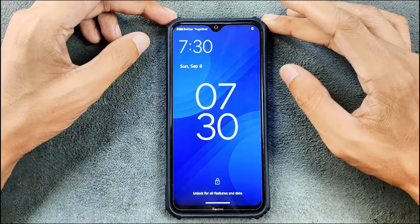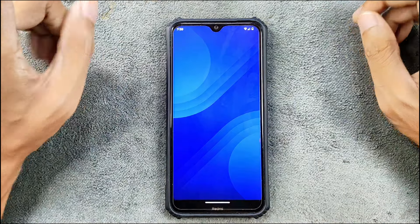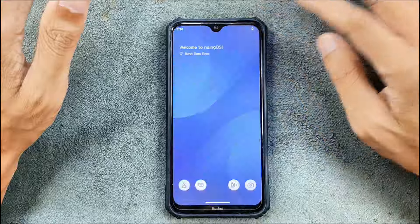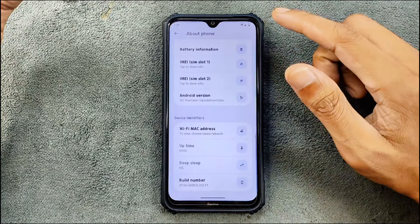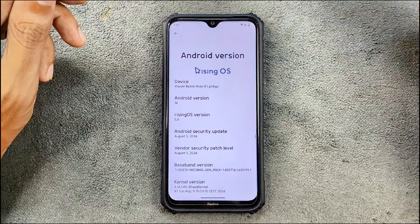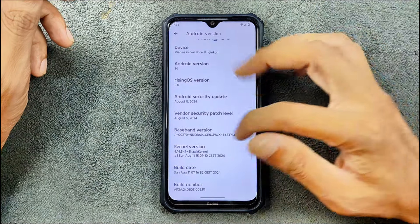The ROM is booted up. We'll unlock the device and first check the Android version and security patch level. By the way, I've been using this ROM for two to three days and tried out everything as much as possible. Going to Settings and Rising OS — Android version is Android 14, Rising OS version 5.0, and the security patch level is August 5, 2024.